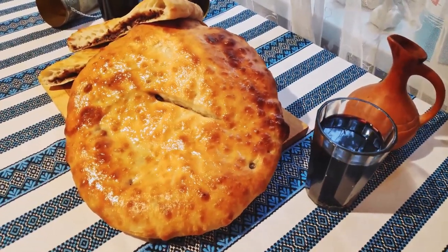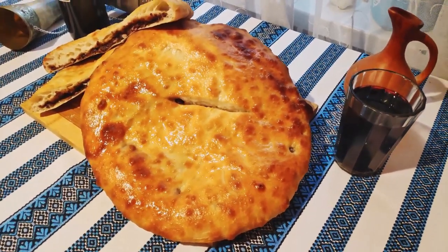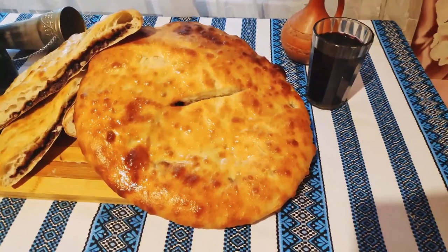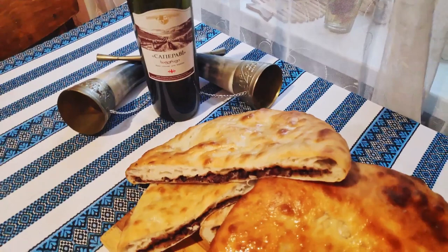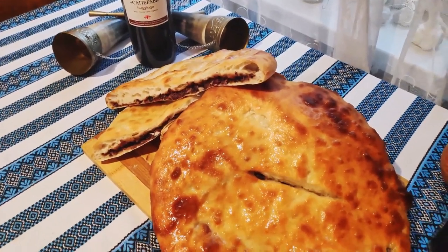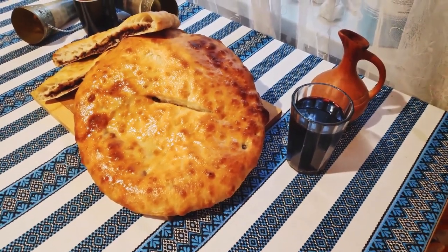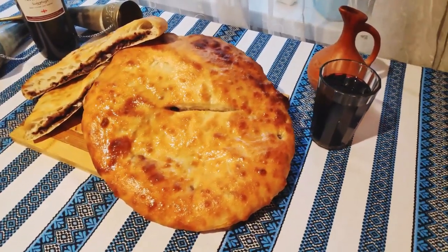So there you have it — lobiani. This vegan friendly, super portable, and always delicious Georgian wonder. And while khachapuri, the cheesy version of lobiani, is champion as a national dish of Georgia, I feel like lobiani deserves just as much respect and appreciation. From the unconscionably overpriced, ultra-modern restaurant versions to the humble and dirt-cheap street food versions, lobiani is a Georgian classic. Eat as a side to a larger meal, or simply nibble on it throughout the day as you explore the steep and twisting streets of Tbilisi. Just be sure to wash it down with a big-ass glass of wine.